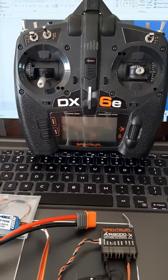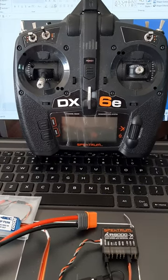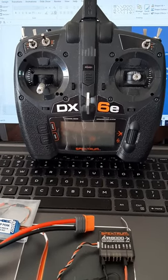In this particular case though, we're going to initialize the binding. In that case you usually start the receiver first, or put power to the receiver, and then turn on the transmitter and go to the binding function on the menu.